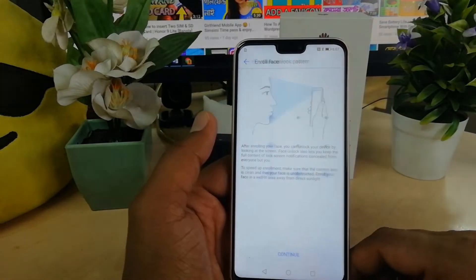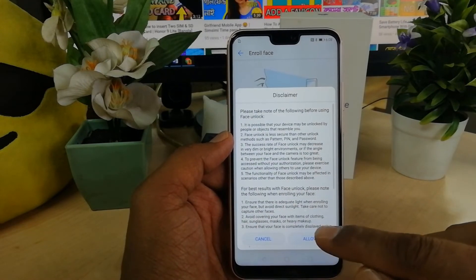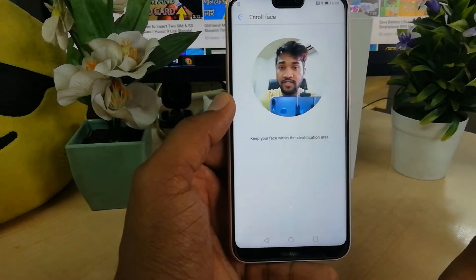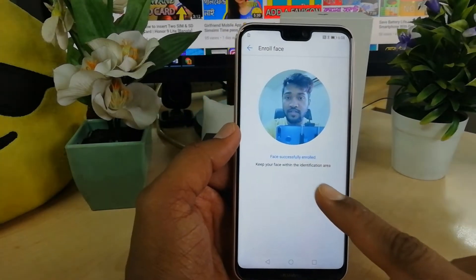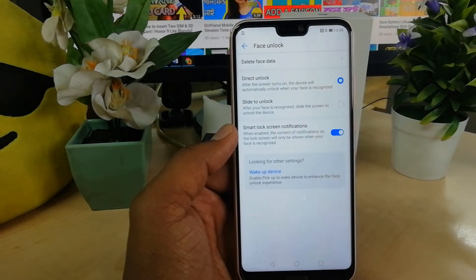You have to unlock to confirm, then click on Continue, then click on Allow, and then put your face in front of the device. You will see the device will save the face successfully.